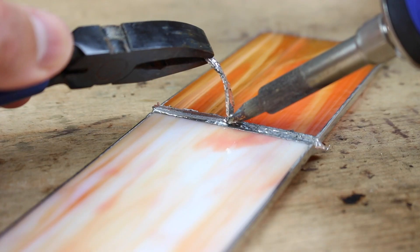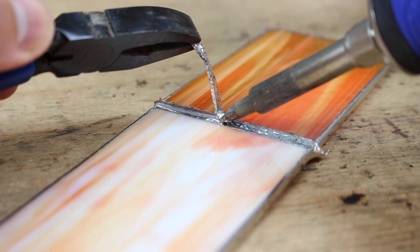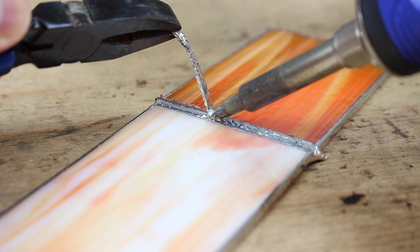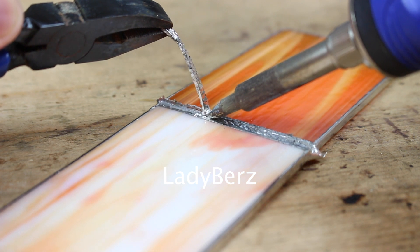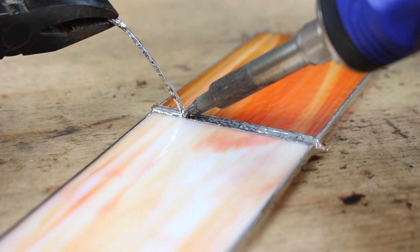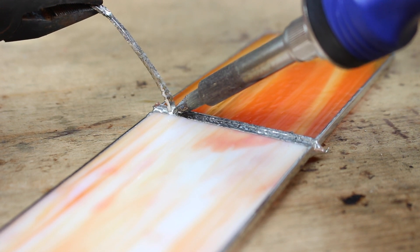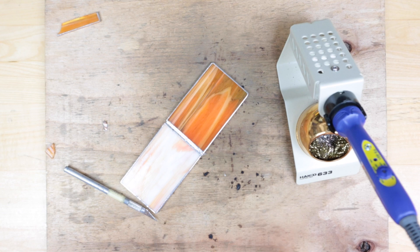I got to give a shoutout to some YouTubers whose videos I watched on this subject — on how to fix broken stained glass. First one for sure was Lady Berz, she has a great video on this. Also of course Gomm Stained Glass, Dichroic Glass Man, and finally Samantha Calder. All those videos helped me learn how to do this, so I'll leave the links to those videos for you guys to check out.